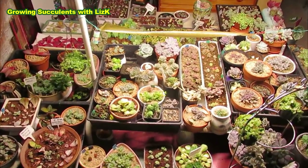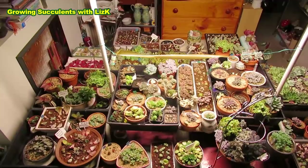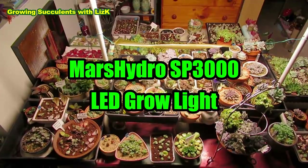First of all, I just want to say this is not a paid presentation. This is my setup for my Mars Hydro SP3000.